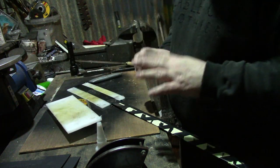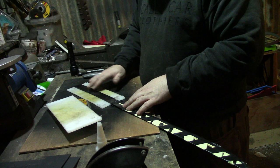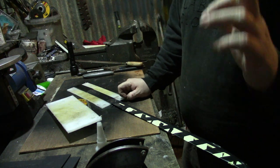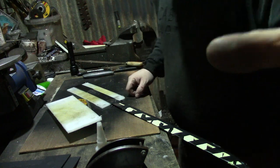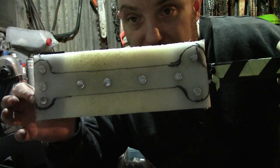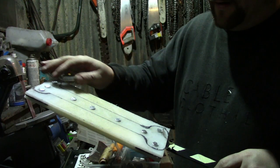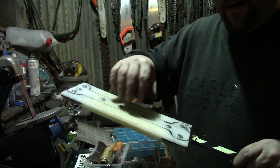Depending on how thin this is, I'm going to glue it and then I might see if I can wrap the handle. I could always wrap some string around it if it's not thick enough, but we'll see how it goes. Right, I've riveted the handle on. Now I'm going to cut out that kind of shape — I'll just do it with a rough saw first, cutting in, then start shaping it. If it's particularly thin I might wrap the handle.